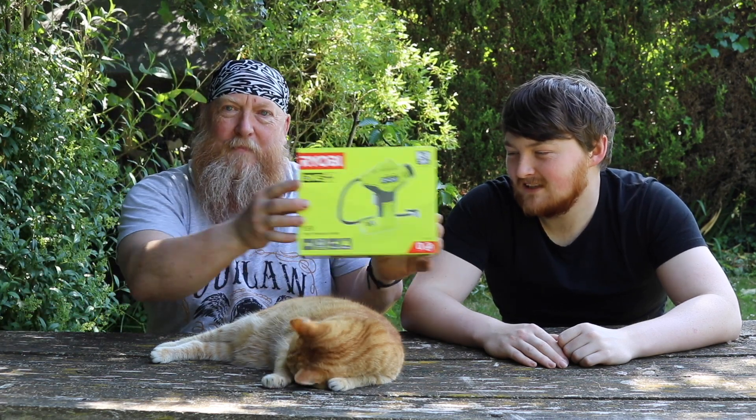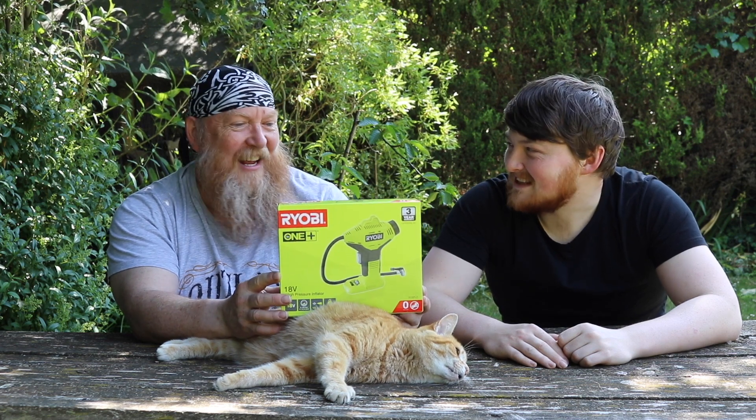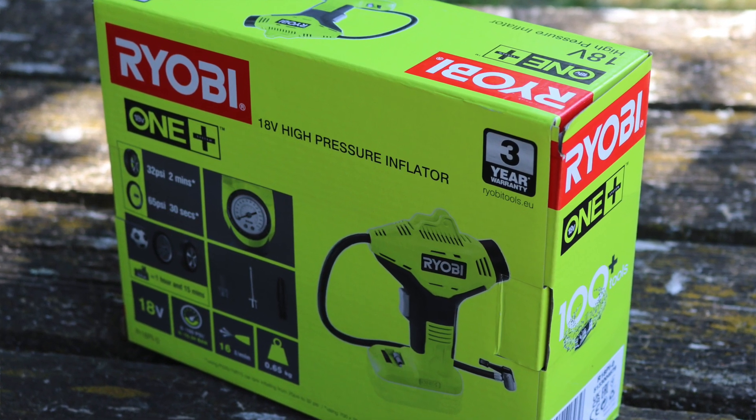What have we got? Okay it's a box. It's a box on top of a cat. What is it then? It's the Ryobi 18 volt high pressure inflator.